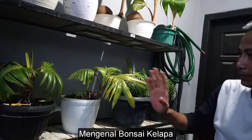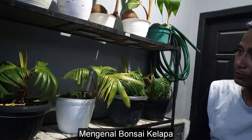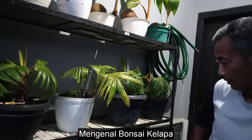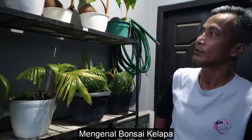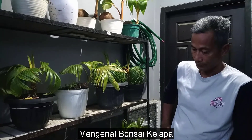Kalau sudah seperti ini, biasanya kalau sudah kena sinar matahari langsung daunnya akan kuning-kuning. Tapi beda sama yang memang dari awal sudah terkena langsung sinar matahari. Terima kasih.